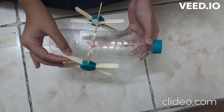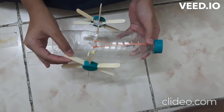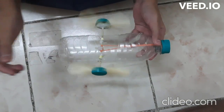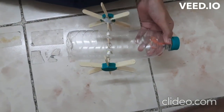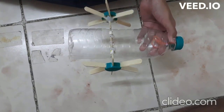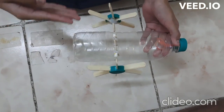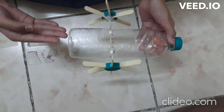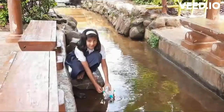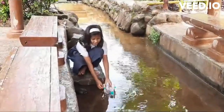As we release the paddles, the rubber starts unwinding, which makes the boat move in water like this. The potential energy stored in the rubber makes the boat move in water. We can understand the behavior of potential energy by the number of windings of the rubber and the distance travelled by the boat. Now, put the boat in the water and see how it moves.